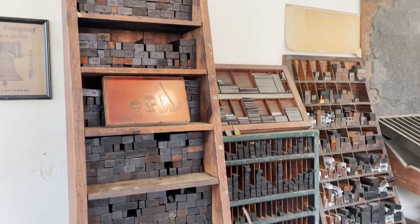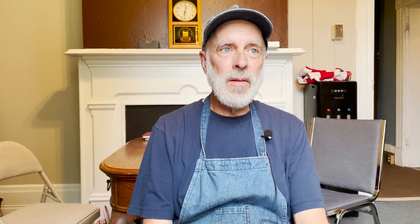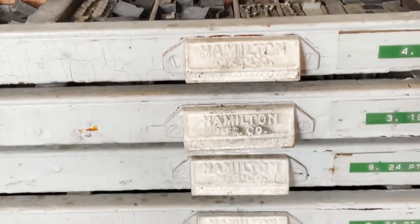Then I came to the museum during a harvest festival, and there was a gentleman named Charlie Rhodes who had the print shop operational here at the museum. A number of years after that, I found out that nobody was running the print shop, and the director let me operate it.